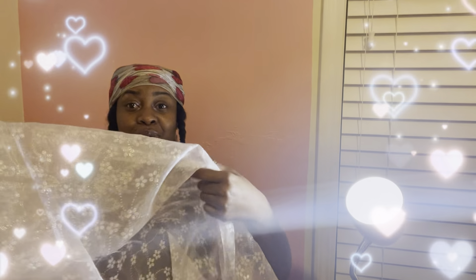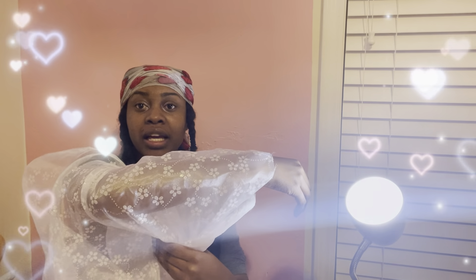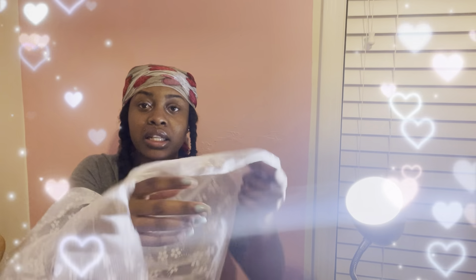Then we have this sparkly one — oh my gosh, I really love this one. I think I can make like some sleeve decor with this, something that can go around the sleeve that you can just slide on. I really like that. It has shimmery sparkles all over it, which I love. I can also make a blouse with this, or maybe a cardigan.